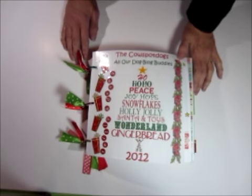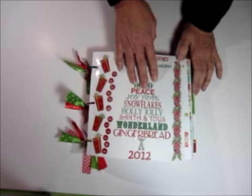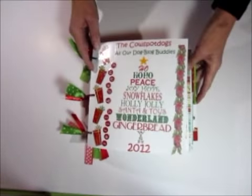Hi, I hope you've got all your cards ready to make yourself a little book for this year. Here's our 2012 edition. It's a lot thicker than last year's book because we've got so many more cards.